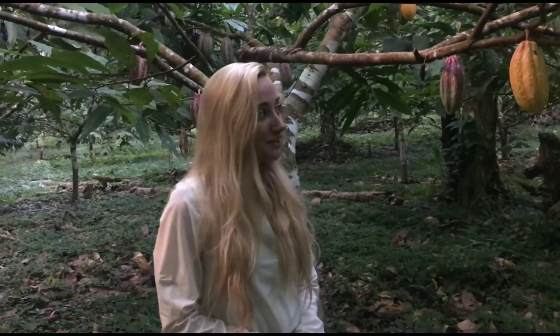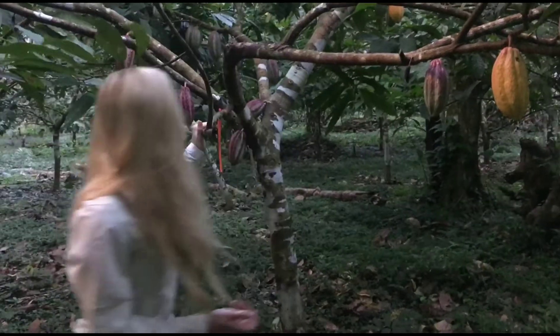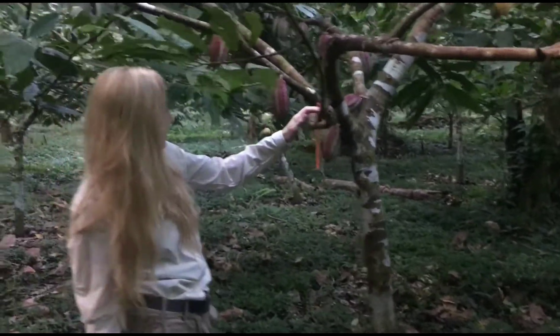I'm still at the Belize Foundation for Environmental Education, the cocoa plantation. This is a cocoa plant where you get your chocolate from.